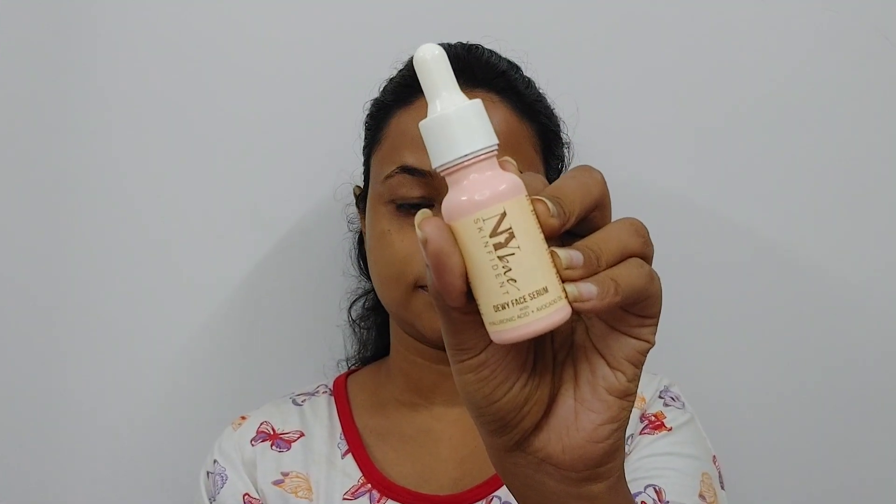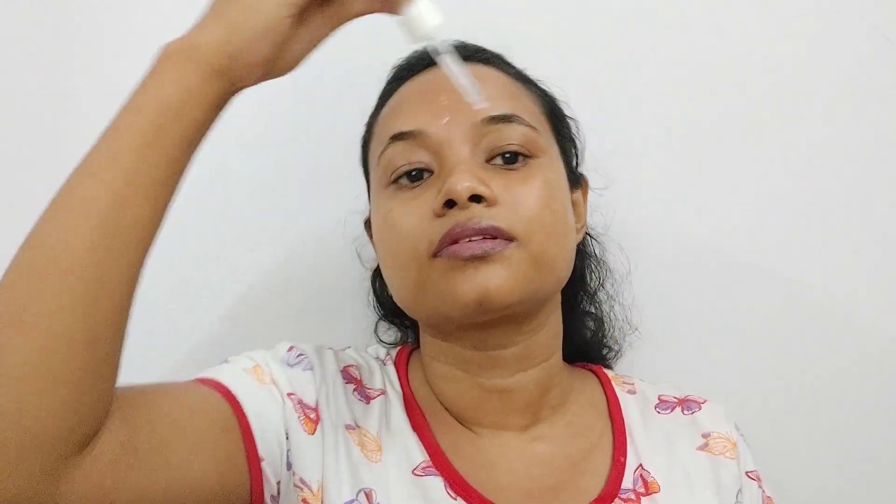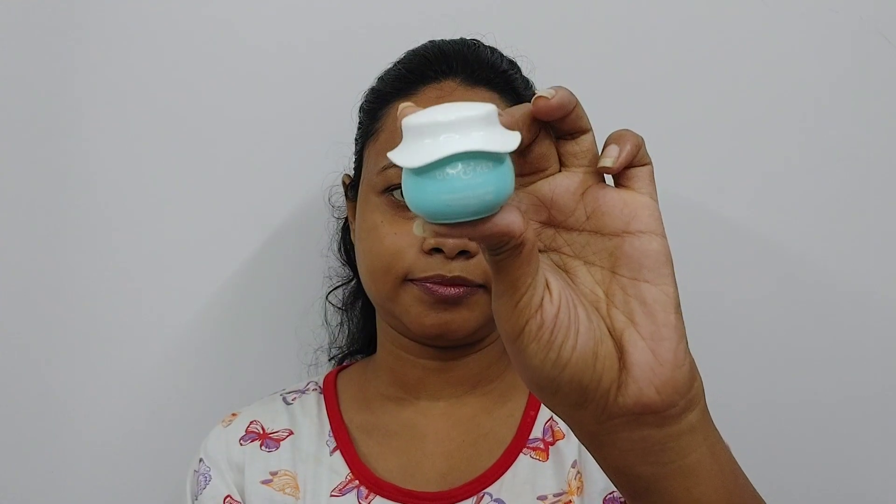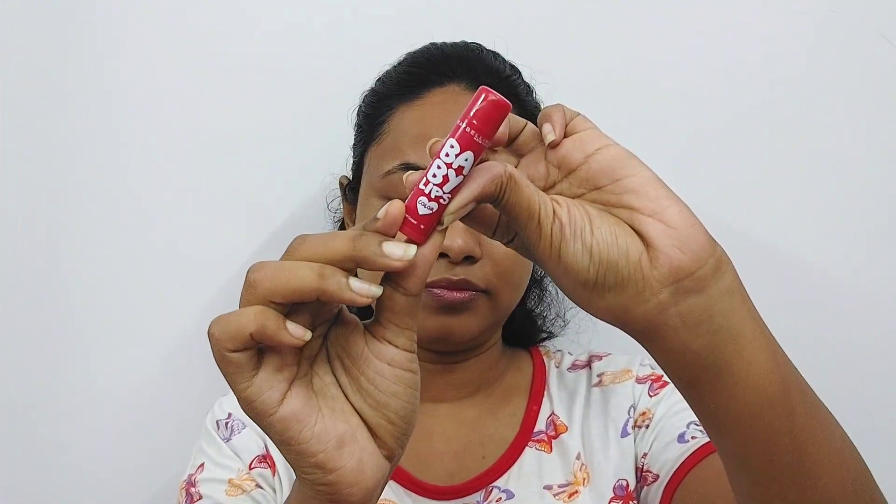After that, NYB's face serum is used. This is a very good serum — it is well absorbed on oily skin. It also contains hyaluronic acid and avocado oil. Then I'm using a hydrating moisturizer. I also have Maybelline lip balm because my lips are pretty dry and chapped, so lip balm is necessary.